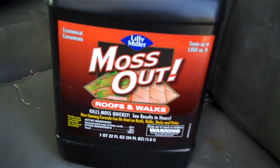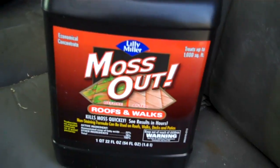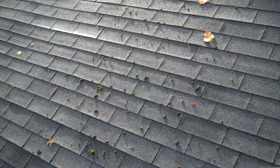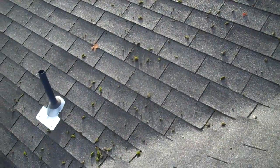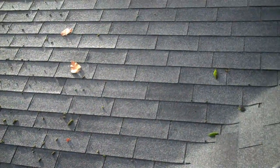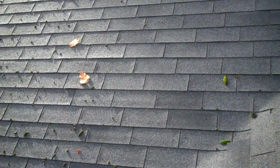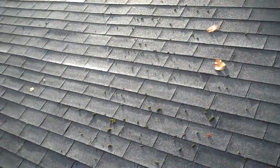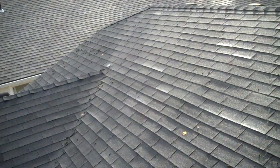Once you get it all cleaned off, I'll go ahead and show you how to take the moss off the roof. I took the moss off this roof — as you can see, it's already gone. Now I'm getting ready to put the Lily's Moss Out on it, but I forgot to give you a video of how to get it off.